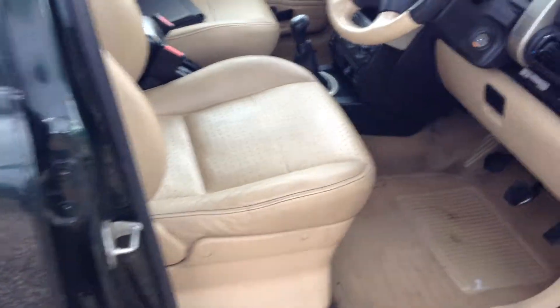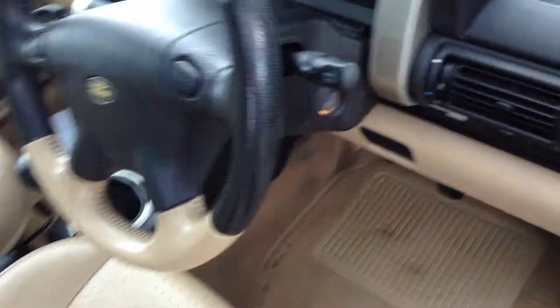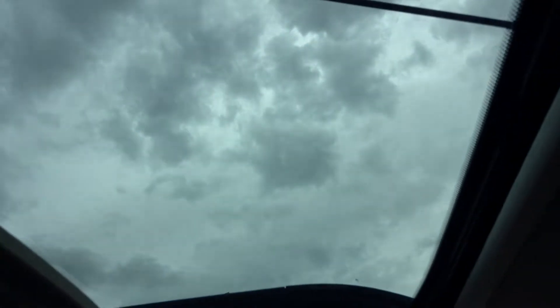Inside we've got leather seats which are heated. There's also radio, CD and air conditioning, and you've also got an electric sunroof.